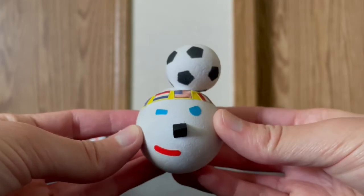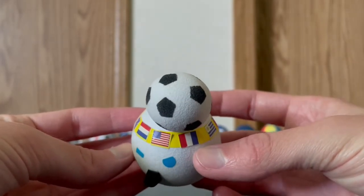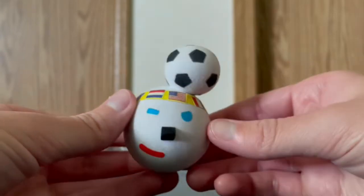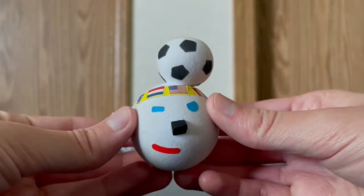Here we got Jack with a soccer ball on his head and all the countries shown there for soccer — the countries that they were doing soccer in, which I really, really do like.